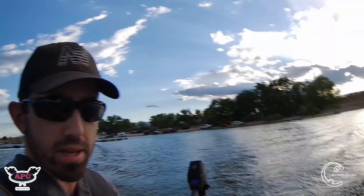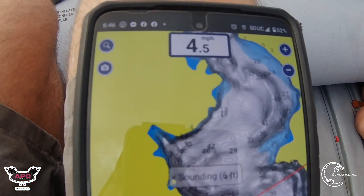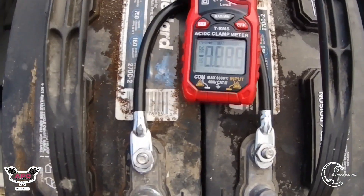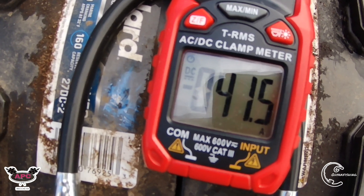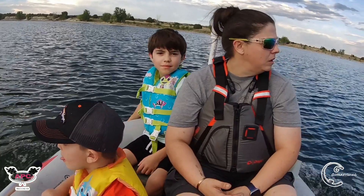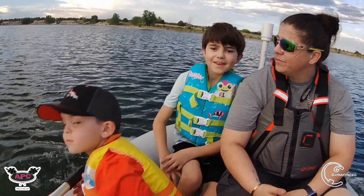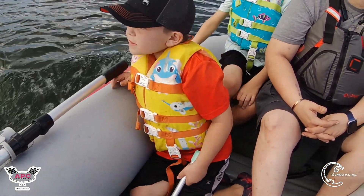All right guys, after getting some people on board for a speed test, we are doing four and a half miles per hour drawing 41.5 amps. Got the wife on board and the two kiddos — we're all having fun on the boat.